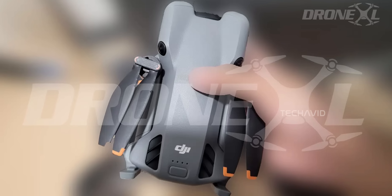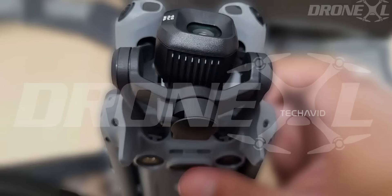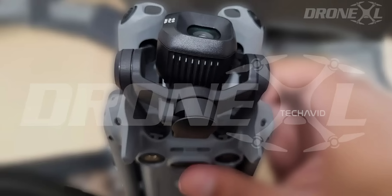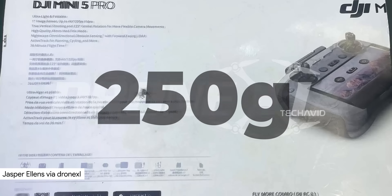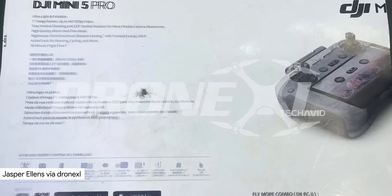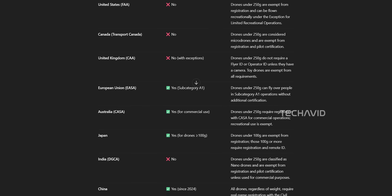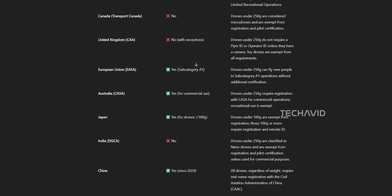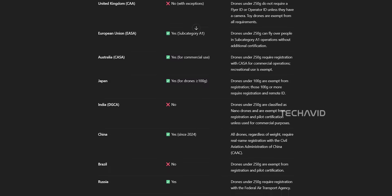For months, a lot of us in the drone community had been absolutely convinced, borderline certain, that the DJI Mini 5 Pro was going to break that sacred 250 gram weight limit — the magic number that means you can skip certain licensing and registration hoops in many countries. Cross it, and suddenly you're in forms and fees territory. Stay under it, and you're in grab-and-fly freedom mode.